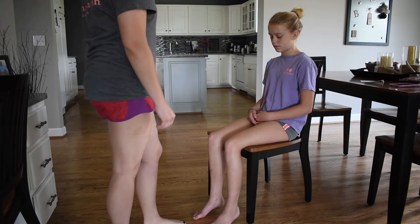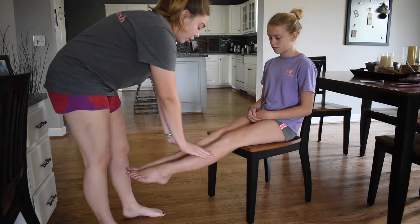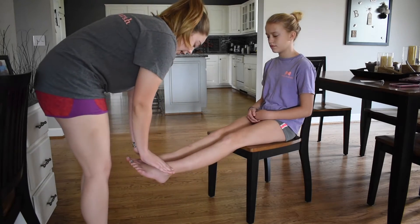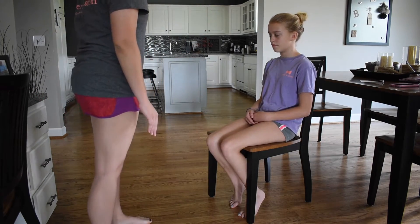Now I'm going to check for your strength. I'm going to have you extend your legs for me and then push up. Now flex them back. Now I'm going to have you do the same thing with your ankles — push up, then back. The strength is equal bilaterally.